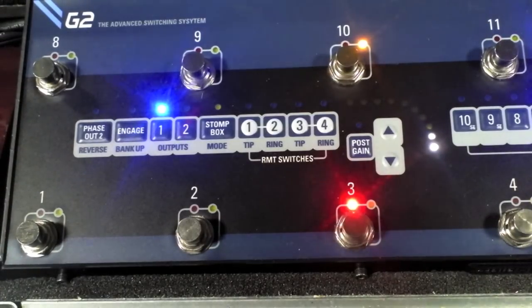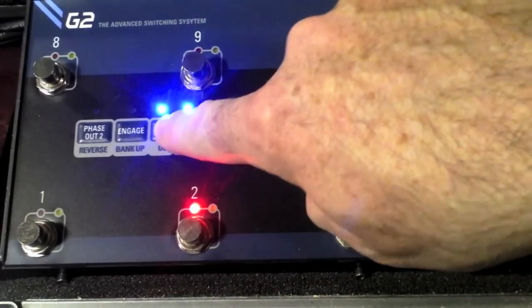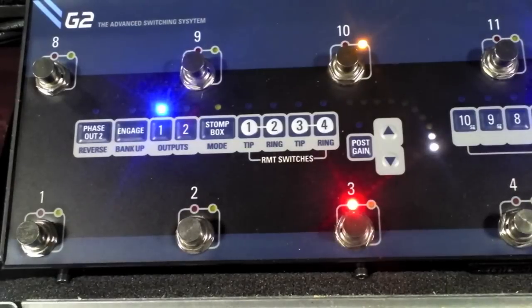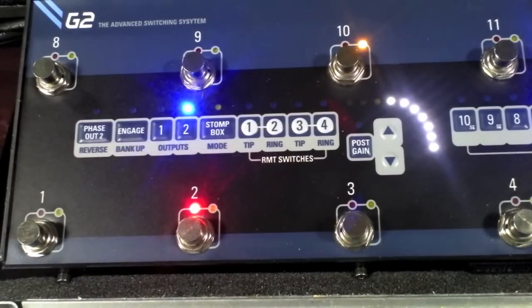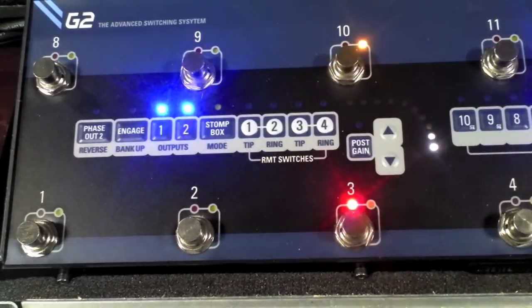I can have one sound set up with the Vox, then go to this sound here and turn on the LazyJ. And of course I can have both amplifiers on.